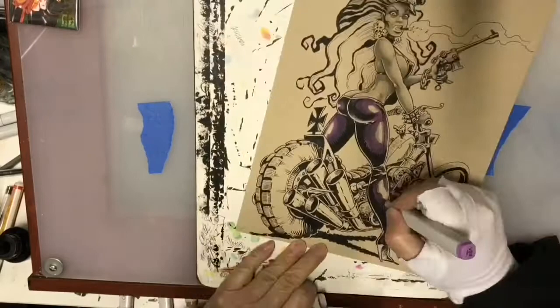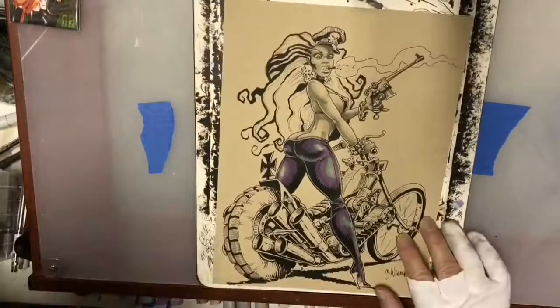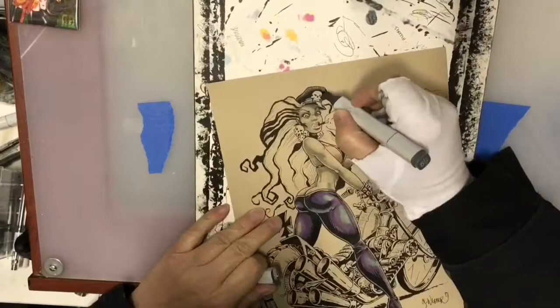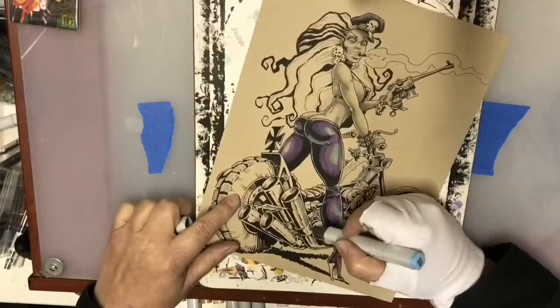Once I start adding actual colors — both translucent with the Kopec markers and opaque using pens or paints — the contrast of the two will be pretty extreme and really look good because all the colors will really pop out. Here I've started to lay in some colors for the chrome work, using an ice blue on the upper side of the chrome for the reflection of the sky.